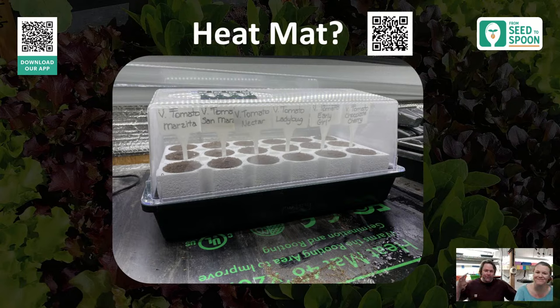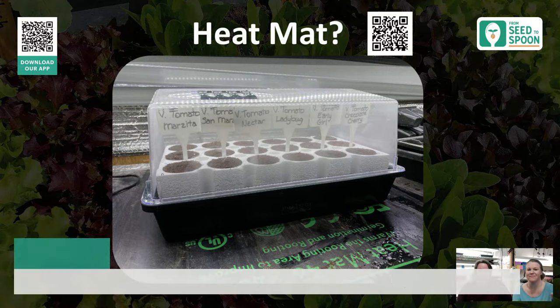The Biodome comes with a dome, and we also have domes for our other trays. Once germinating, we use a dome. The Biodome has vents at the top — once maybe half the seeds have germinated, we open the vents as a middle ground between fully covered and fully open. Sometimes if it's really humid inside, I'll vent it or take the lid completely off once a day to get some fresh air in.